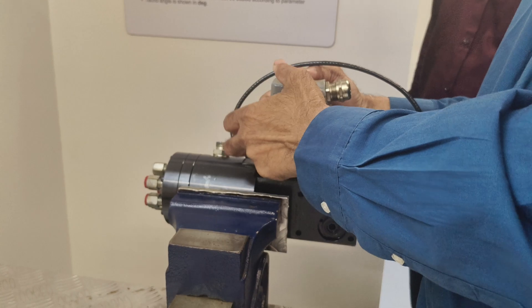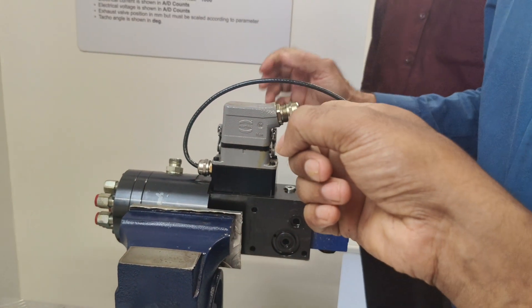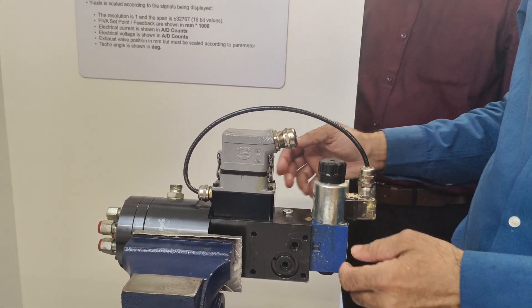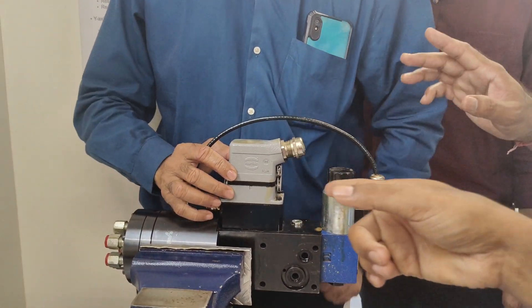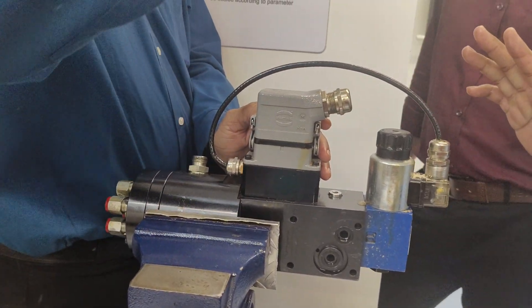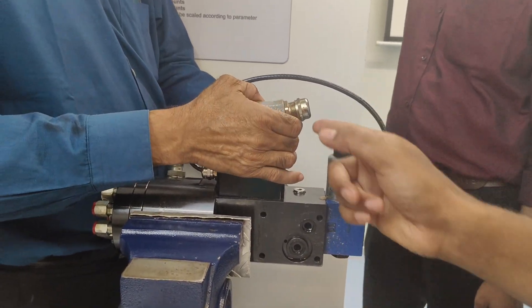Okay, so this emergency connection will be connected here. Not this one — this one is the solid lock. Emergency connection. J52 — J52 is connected here.